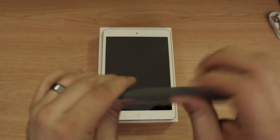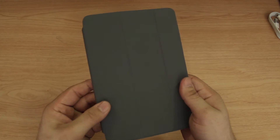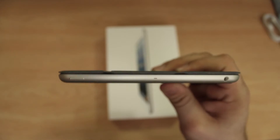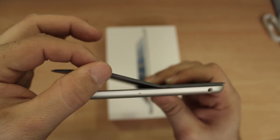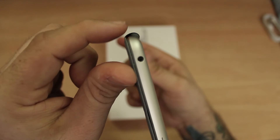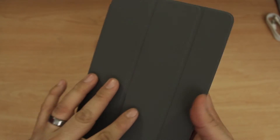Let's go ahead and put it on the iPad. It just snaps onto the side just like that and flops over the front. It doesn't really add a whole lot of bulk to the iPad — it actually keeps it rather thin. On the side here we do have that bar sticking out, but not too bad overall.